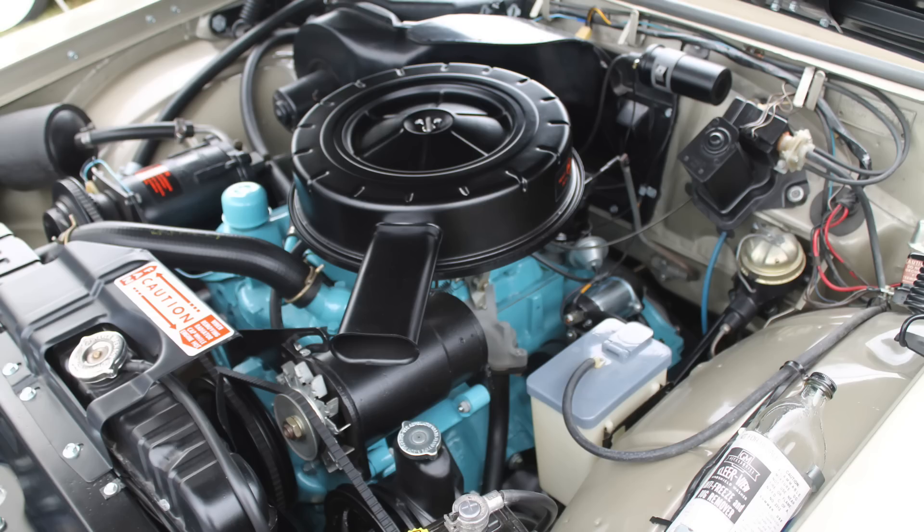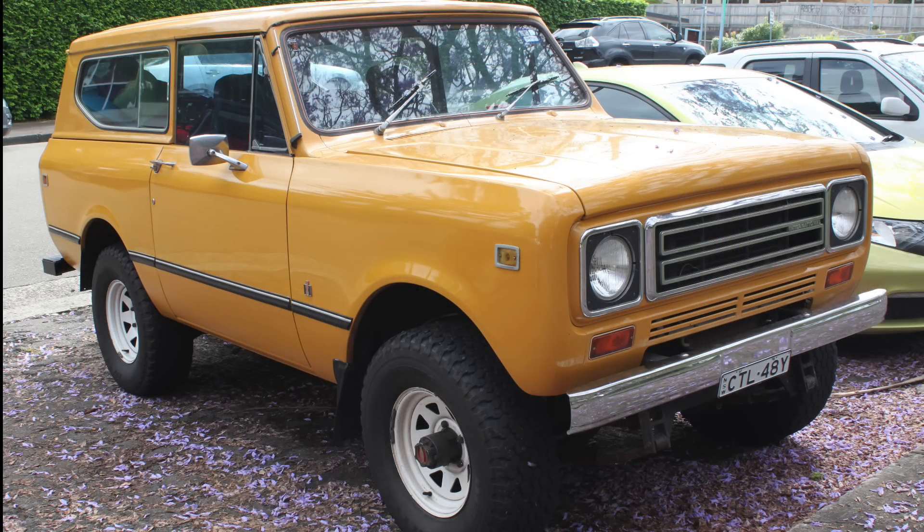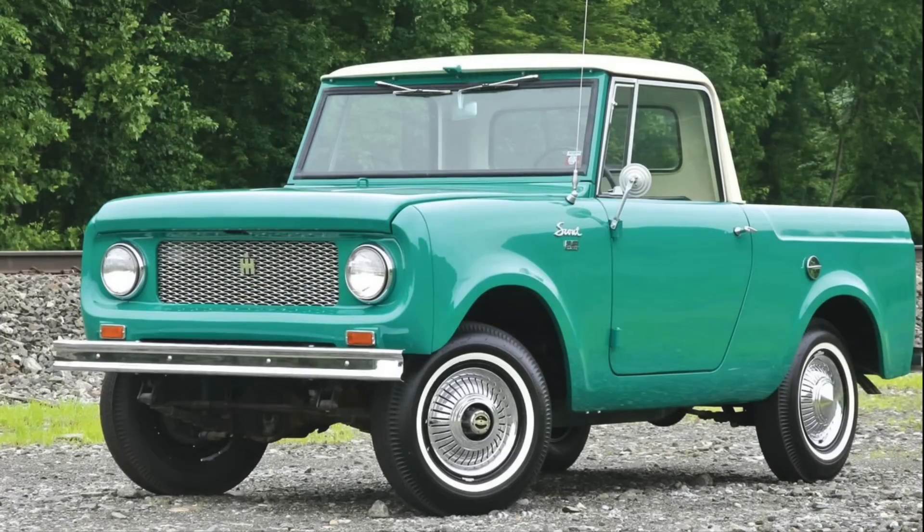There's another automaker that employed a similar technique to develop a few four-cylinder engines, and that was International Harvester. International Harvester produced many awesome pickup trucks and sport utility vehicles over a number of years, often outfitted with engines designed, engineered, and produced by International itself. When International introduced the Scout for the 1961 model year, it was looking for an appropriate powertrain, and according to International, it just couldn't find one in the marketplace, so it needed to develop one itself.